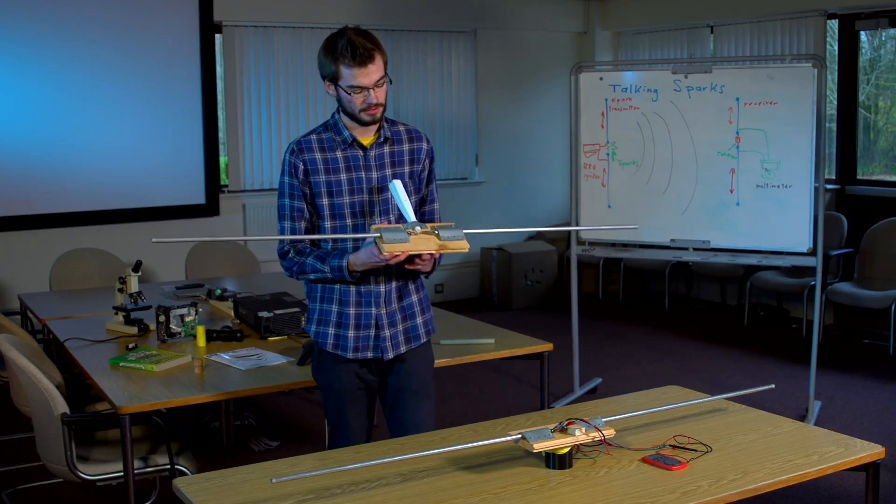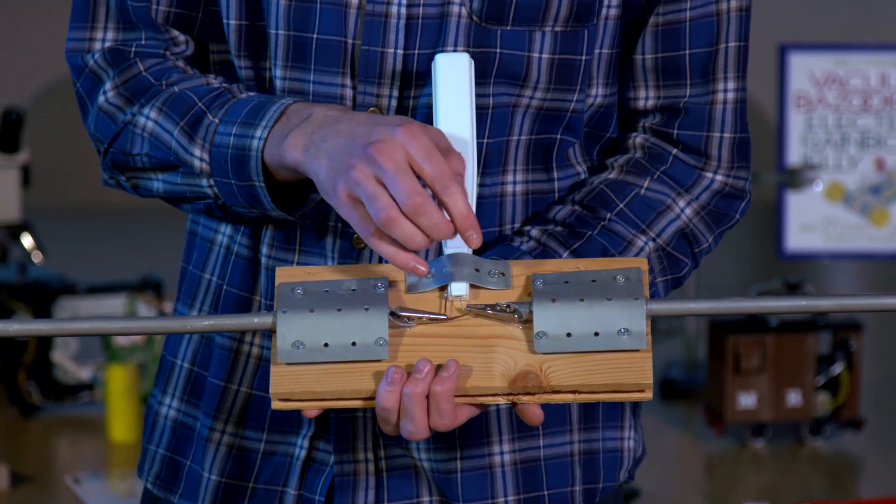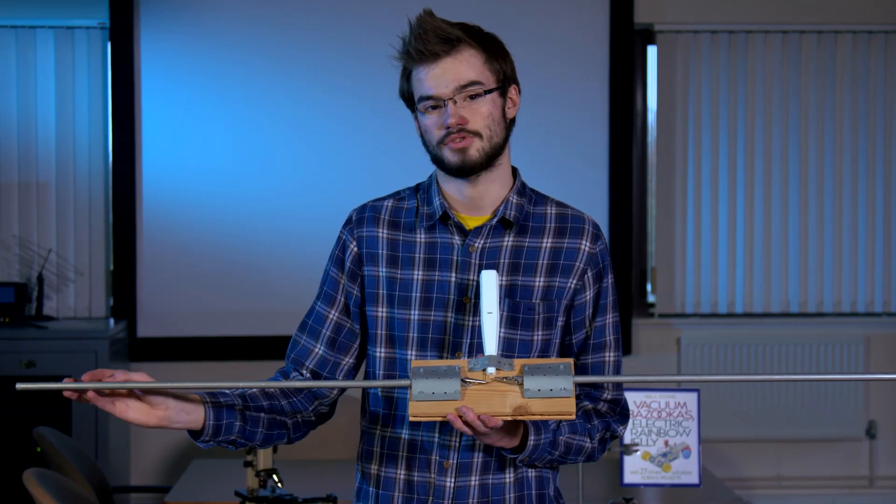This experiment is called Talking Sparks. It's a demonstration of one of the earliest forms of radio, which is the Marconi spark gap radio. What we have here is a simple piezo lighter, which will cause a spark between these two connections. What this does is it sets up an AC signal between the two sides, which will be transmitted out along this simple dipole antenna.